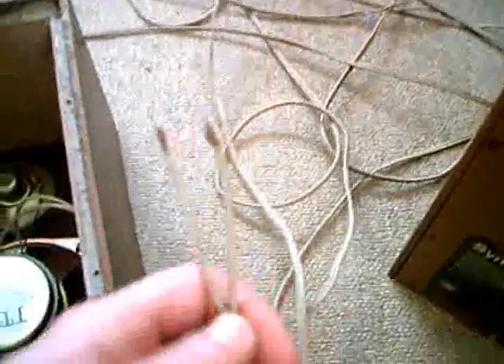Here we have the cable. I think the cable used to have DIN plugs on it, but as you can see, these were cut off.